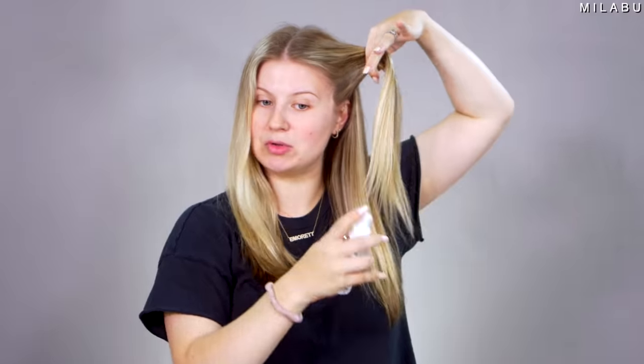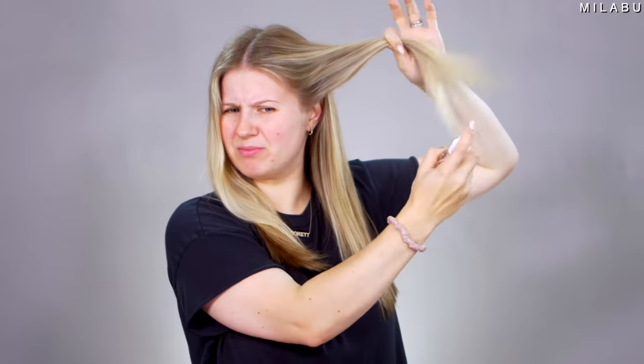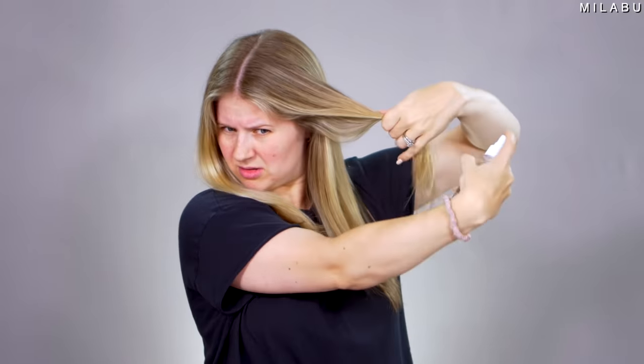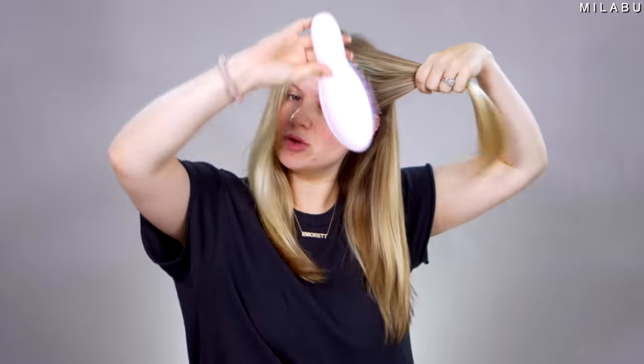I'm gonna do four on each side — basically one, two, three, four, five, six, seven, eight — kind of staggering them. I don't have anything in my hair. We're gonna slightly dampen it, not focusing on the roots, just where my hair is going to be wrapped on both sides. Brush this through to make it nice and smooth. She says to start at the top, have the fishnet hanging down, and just start wrapping it — she kind of twists it as she wraps. We're gonna try that method.